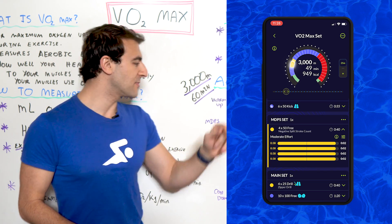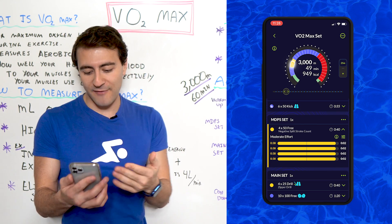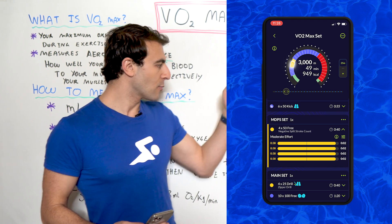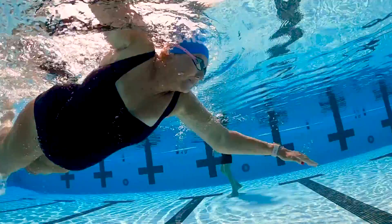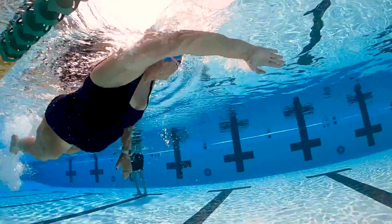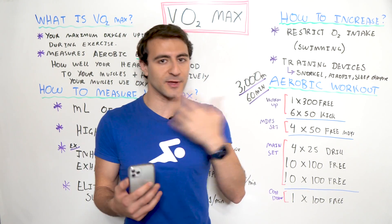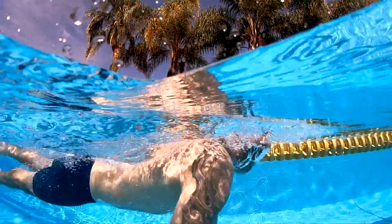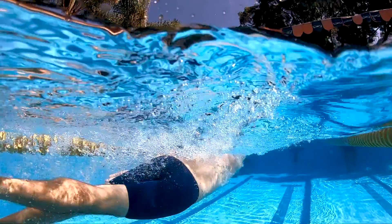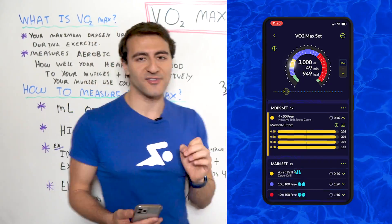Once we're warmed up, we get into the MDPS — that's short for max distance per stroke set. We're going to go 4x50s freestyle, and what we have written here is negative split your stroke count. We're counting how many strokes we take on the way down and taking less on the way back. If I take 10 strokes on the way down, I'm going to take nine on the way back. We're improving our efficiency, which also takes endurance capacity from a VO2 max perspective — you regulate your breathing, increase your distance per stroke, and breathe less often because you're taking fewer strokes.